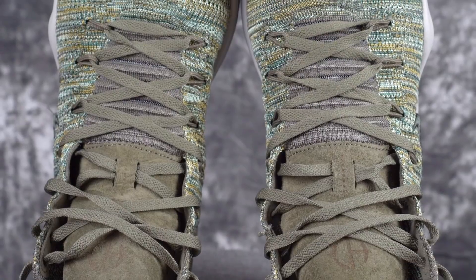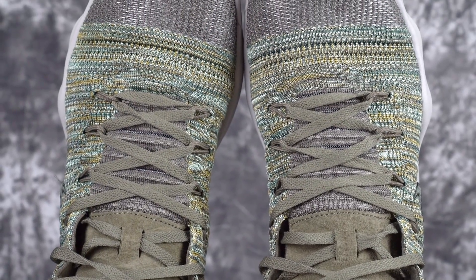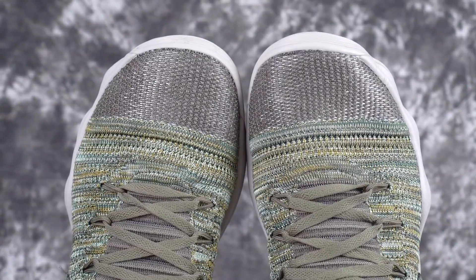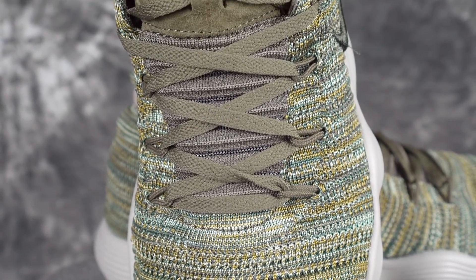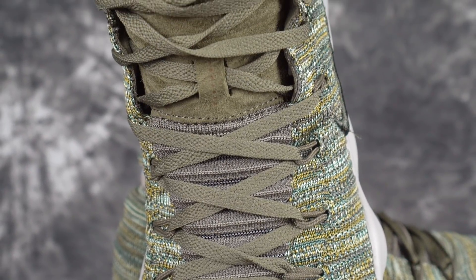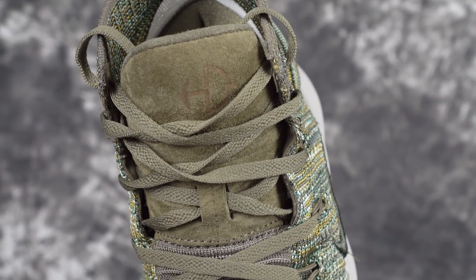The Hyperdonk 2017 Flyknit is okay for wide footers — not the best on this list, but you could get away with it for sure. It's a little bit wider than the low. Don't get the low if you're a wide footer — the low is pretty damn narrow. The textile upper versions are pretty tight, but the Flyknit wasn't as tight, so wide footers should be okay. Maybe still go up half a size if you have a super wide foot.